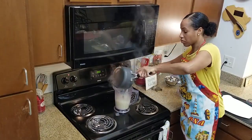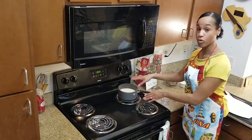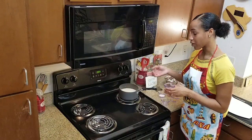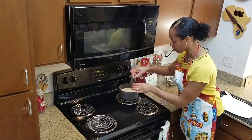Puree our soup, then pour it back in the pot. Now taste. You can use black pepper or white pepper — I don't have any white pepper, so I'm going to use a little bit of black pepper, just about a pinch or so.